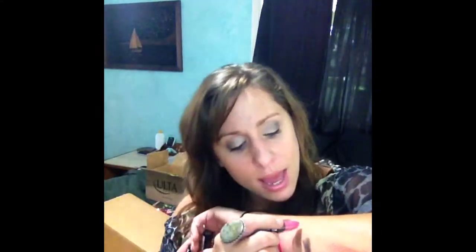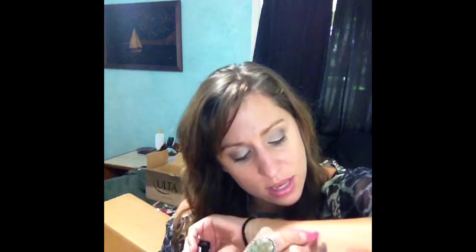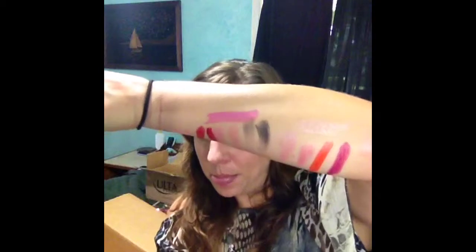I also got this matte lipstick — so I got two matte lipsticks apparently. The reason I got this one is because it's in the shade Audrey, and my name is Aubrey, so I kind of thought that was cool. That one is way not my color — it's very, very pink. But maybe I'll have to start rocking some blue pinks.